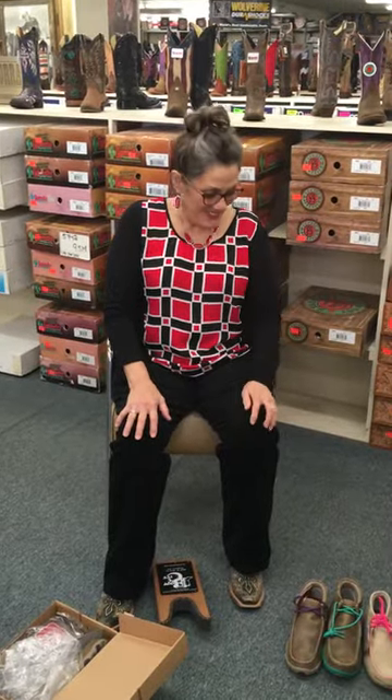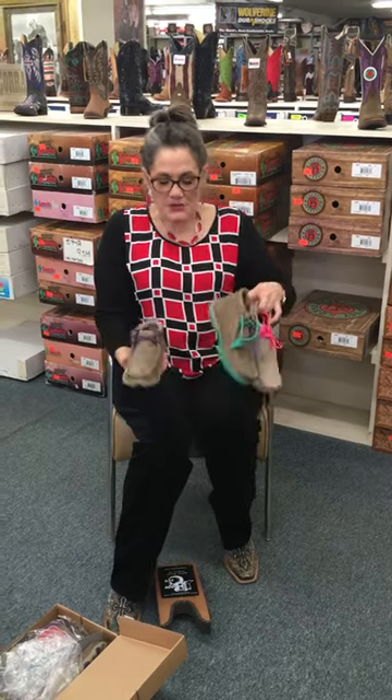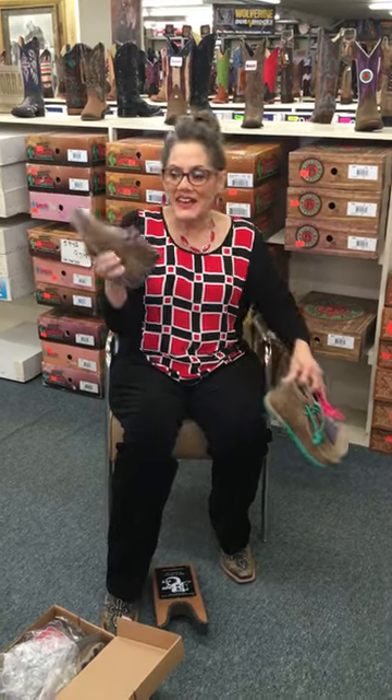Hey, let me tell you what's hot. These little Twisted X driving mocks. We just got the turquoise and the purple. Love, love, love that purple. Check it out.